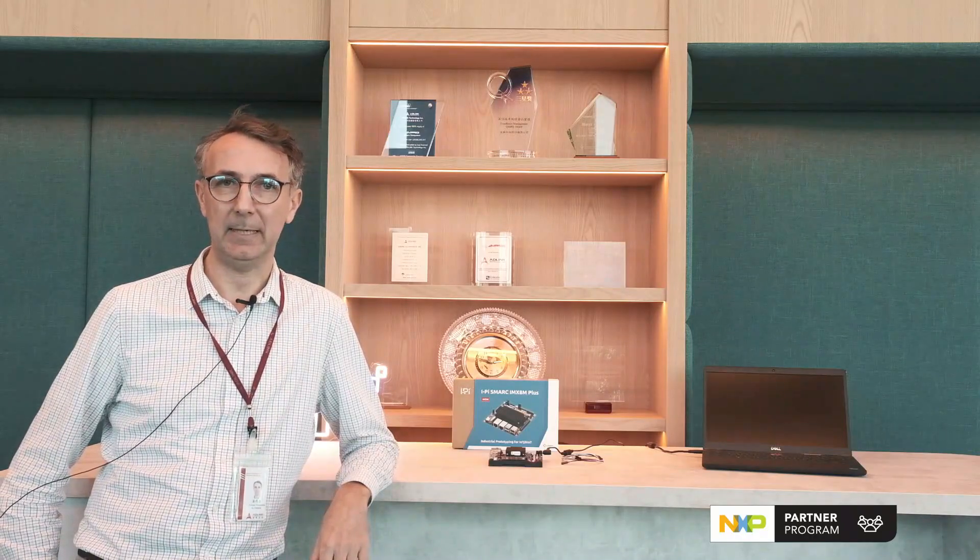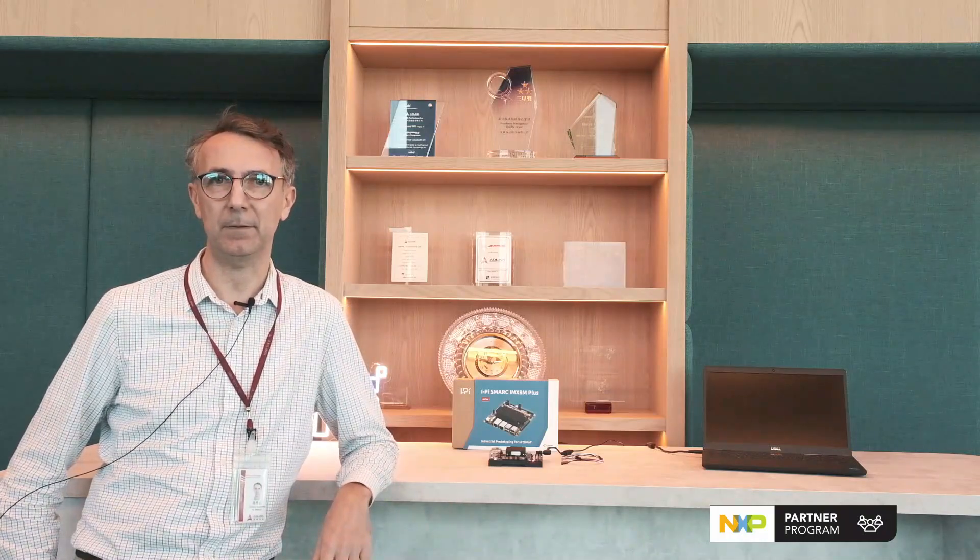For this presentation we are using the IPy SMART IMX ATEM Plus Dev Kit. It can be done on any of our Dev Kits, but this one is based on the NXP IMX ATEM Plus Quad-Core SOC with integrated NPU, ISP and GPU. It has 15 years availability and wide industrial temperature options, so it's a solid offering for any IoT or AIoT application.